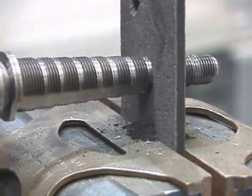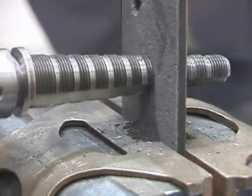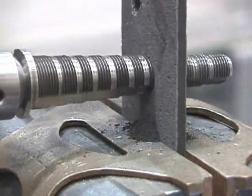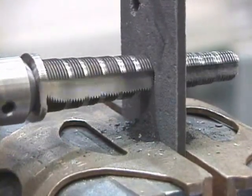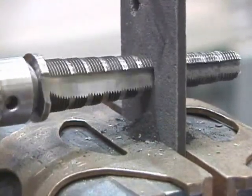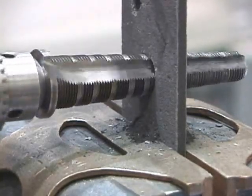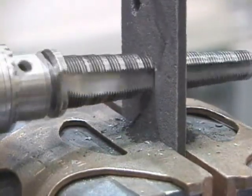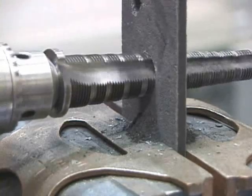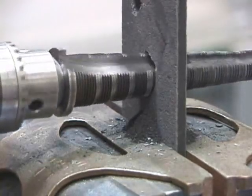The maximum torque for drilling the holes here is about 18 foot-pounds. To drill up to the half-inch hole is around 7 to 8 foot-pounds. The drill bit here is turning at 30 RPM; the previous video showing up to a half-inch hole, that drill bit was turning at 60 RPM.